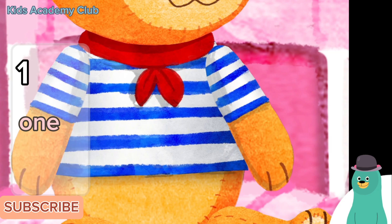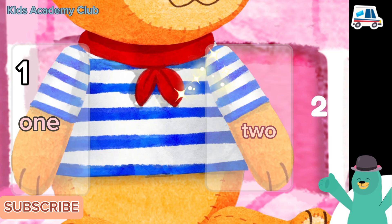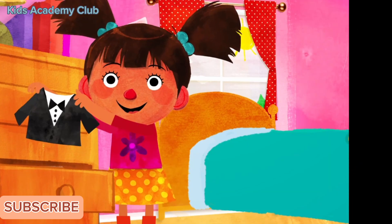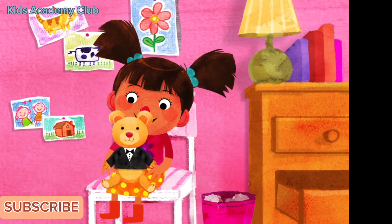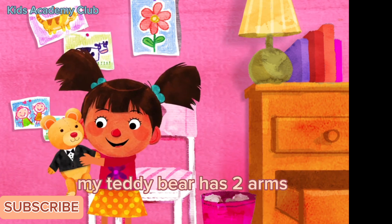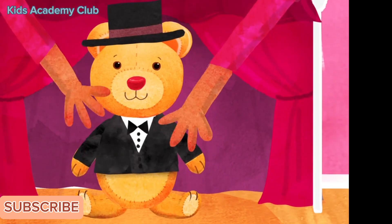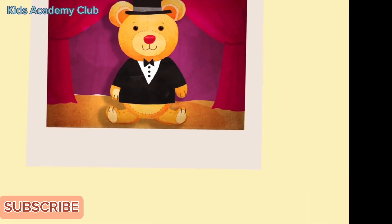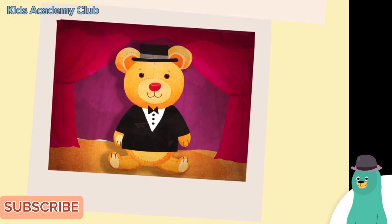My teddy bear has two arms. Count the teddy bear's arms. One, two — you tapped two arms! My teddy bear has two arms — I love my teddy bear! That teddy bear has two arms. How many do you have? I have two arms too! Counting is so fun.